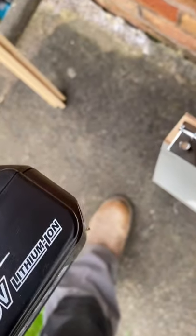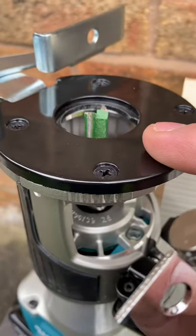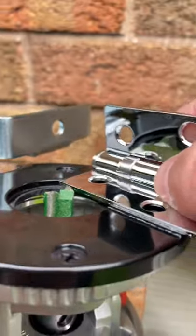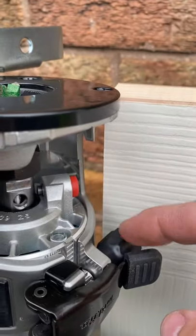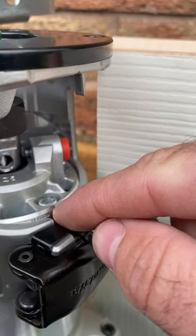This is the Makita DRT50 brushless palm router. I'll show you how I'm going to set this up. The router has been turned upside down so you can see the base plate. I'll sit my hinge onto the base plate to ensure the top of the blade is flush with the hinge. If it needs to come down, you've got the adjustment on the side. We'll give it one pass through the door, and if we need to take it down any further we can just unlock this latch, turn this lever, and it'll make its way down these little indents.